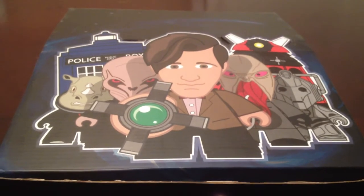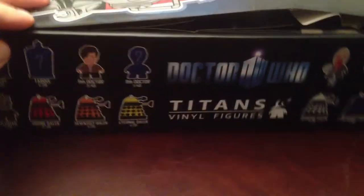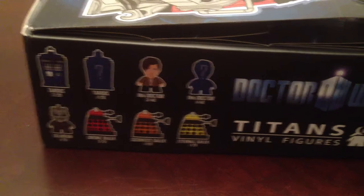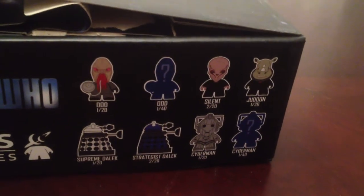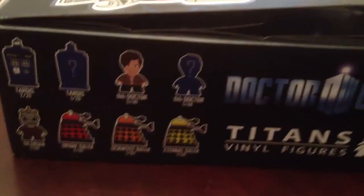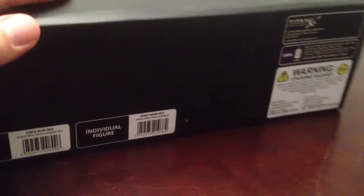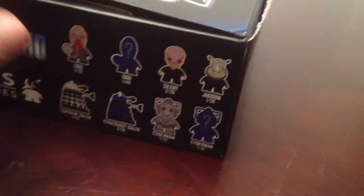This is actually the box that they come in. It's a nice display box with some nice artwork. You've got the Doctor Who logo on the front. On the side of the box, it shows you what the rarity of each figure is and what to expect from the set. It's also got the four Chase figures silhouetted out there, which I'll be showing you in a little bit. The back of the box is just boring legal stuff, and the other side shows what's in the set.